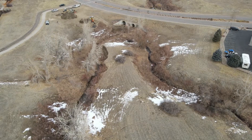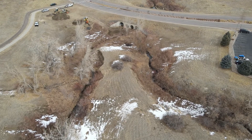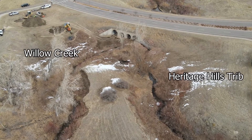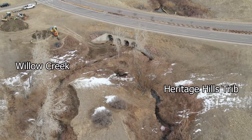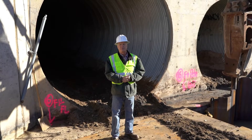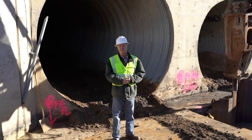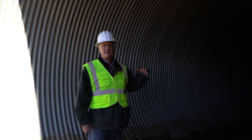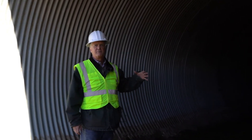We also have another tributary coming in — the Heritage Hills tributary — which is now combined with Willow Creek and is trying to undermine the structure by getting behind the wing wall. So a part of our project is to get the water to the surface and into the right CMP. This is the large CMP that takes the main low flow.